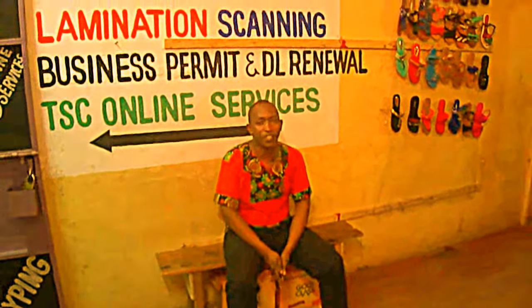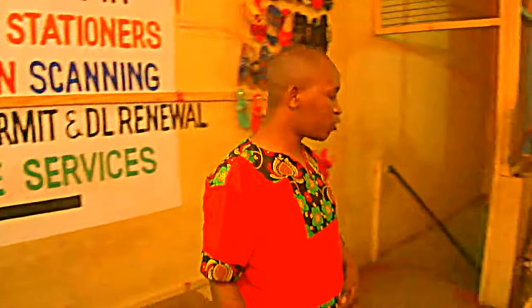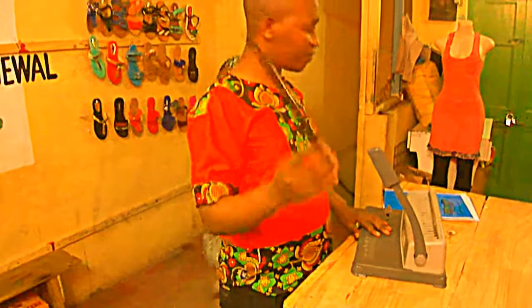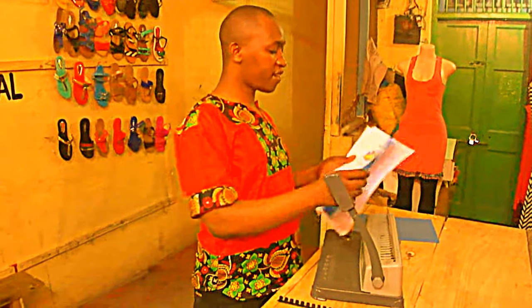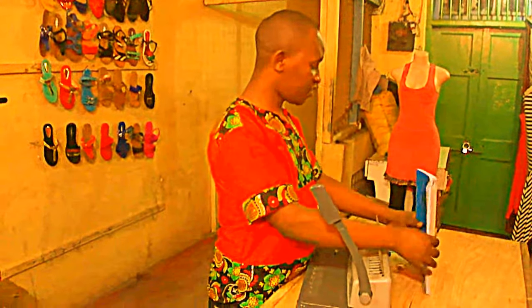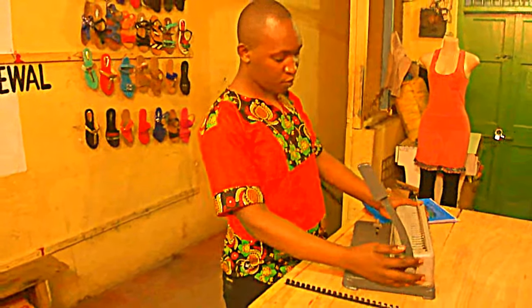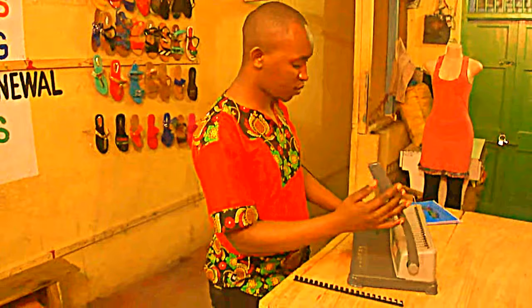Hello guys. Today we are going to teach you how to do spiral binding. When you are doing spiral binding, you need a spiral. You need binding paper. Here we have a product that we want to do. And of course we need a spiral machine — a binding machine — which is what you want to do.